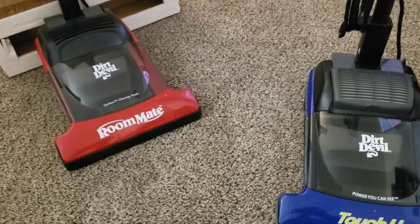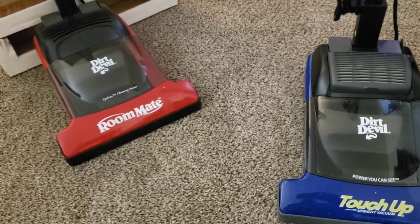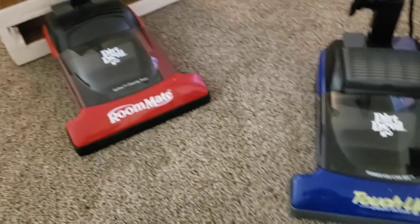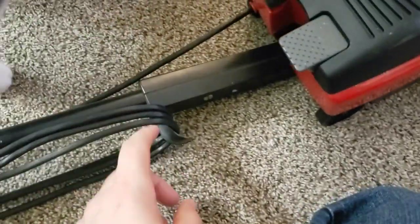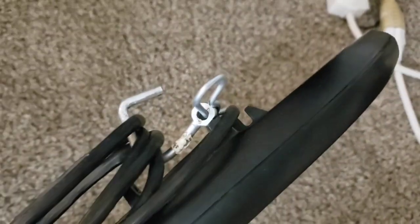Both of them have flaws and I've kind of thought maybe I should take the good parts and make one completely fixed machine. Because my roommate — the piece that keeps it upright is broken, the bottom cord hook is broken, and the touch-up has an issue with the upper cord hook. Obviously a replacement isn't available, so I improvised.